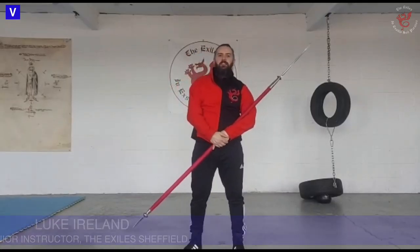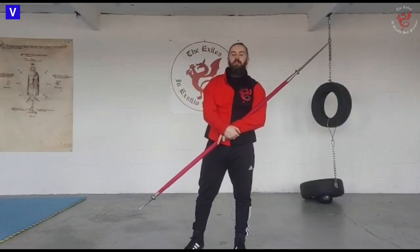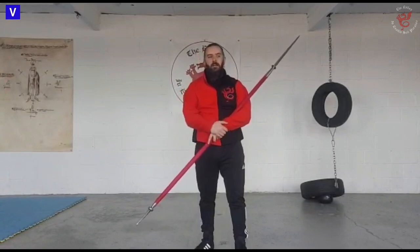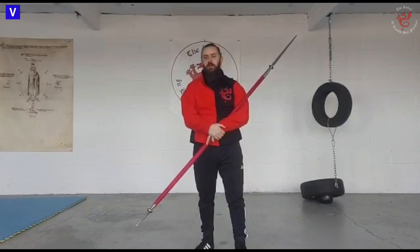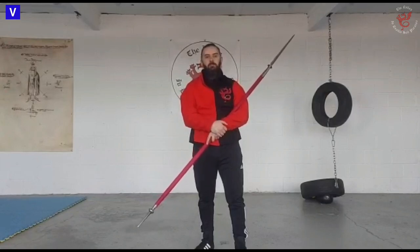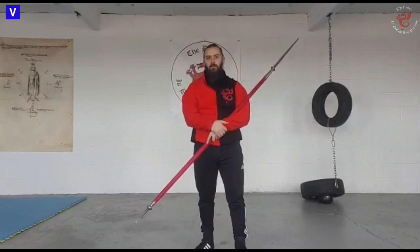Hi folks, this is Luke with the Exiles. I thought I'd do a quick video response to Corrugated Cavalier's video on Fiore's spear which he put out yesterday. In his video he references a few of ours which we've put out on YouTube, mainly the beginners introduction to spear and I think our poster video as well. If you're not familiar with Corrugated Cavalier, check him out, go subscribe to his channel. He's relatively new to Fiore but he's been putting out some good content, so go check him out — we'll put a link to his video below.